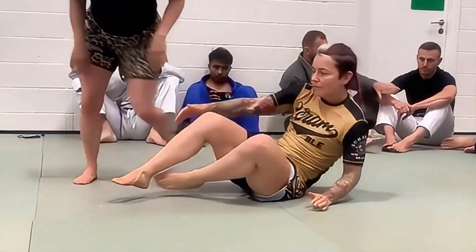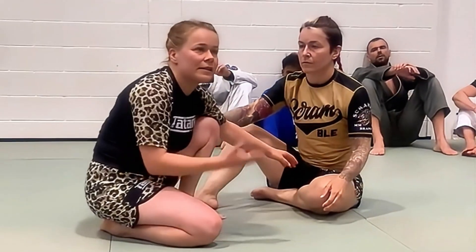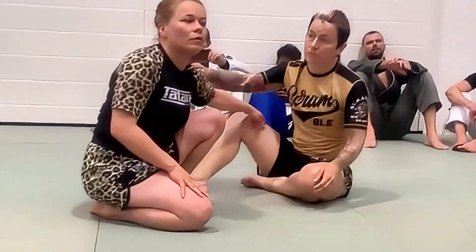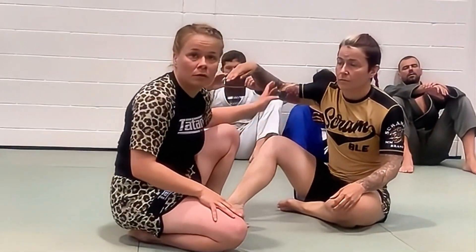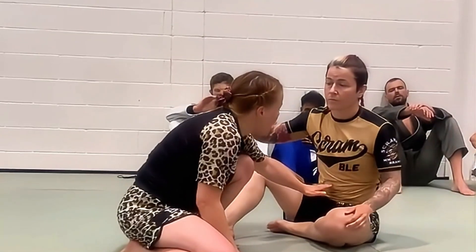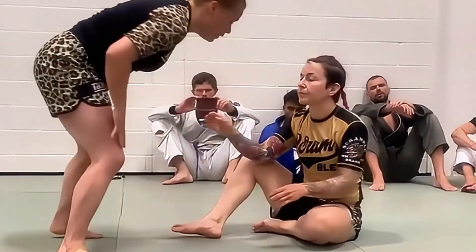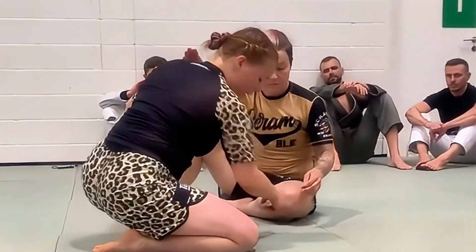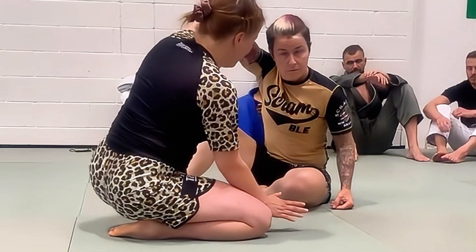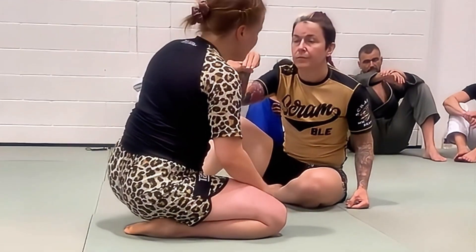It depends — sometimes I have to end up in knee-on-belly, sometimes I miss the belly and go straight to side control. It doesn't really matter too much. What I aim to do first is to have my knee in the middle of the belly. I go here with the knee, lift up the arm just enough — it doesn't have to go like this, just enough to create a little bit of space.